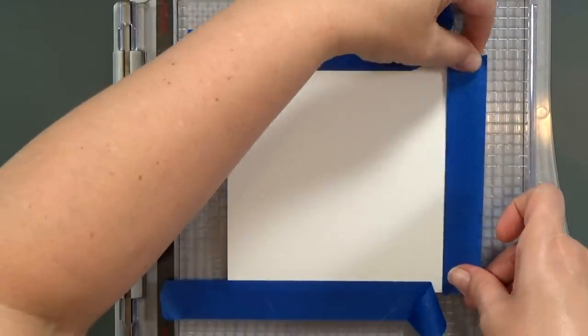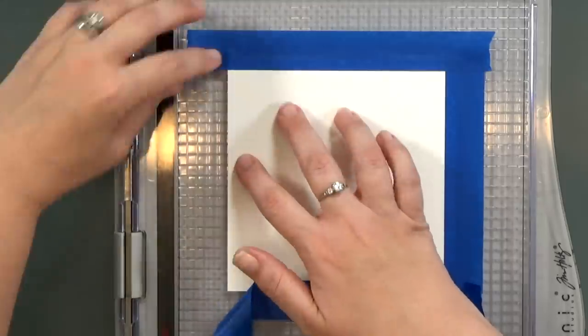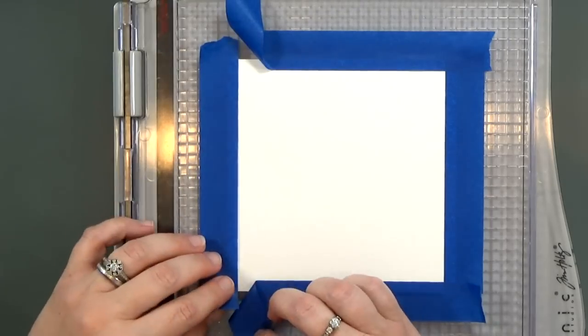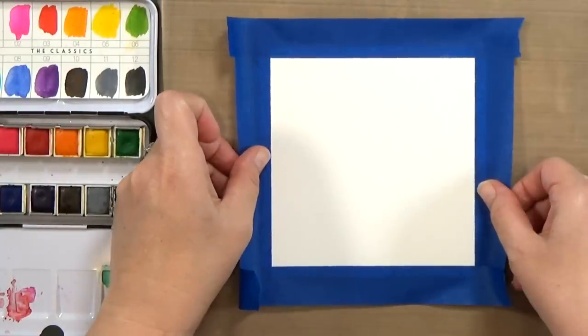You'll notice that the stamp platform has ¼ inch grooves all across the lid. That just helps me get a nice even border onto my watercolor paper. Once I've got the edges all taped down, I'm going to peel it off and move it over to my craft mat.